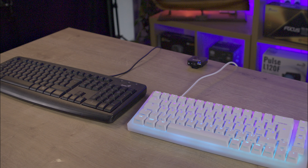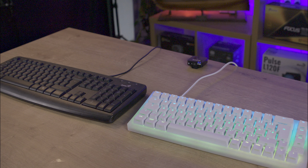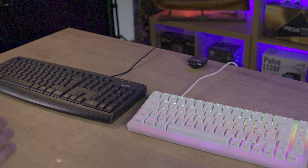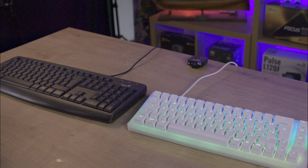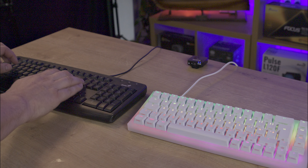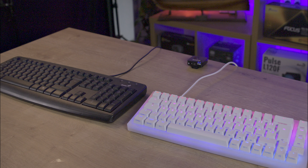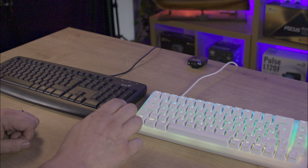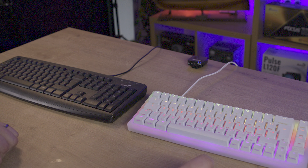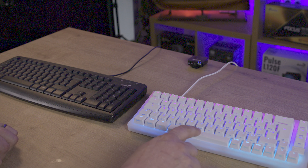The RGB lighting on the keyboard is very good and has a diffused look throughout. Using a USB-free port on your PC or laptop allows for increased brightness. You can turn off the lighting, change the speed, or adjust effects directly on the keyboard. The see-through lettering on the caps allows the lighting to shine through, enhancing visibility even on the front side of the keys where you can see additional commands.